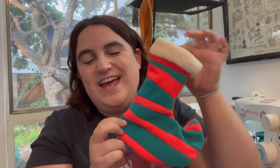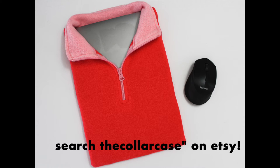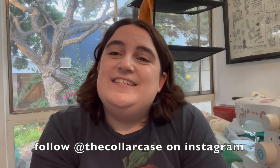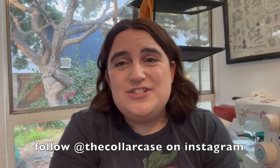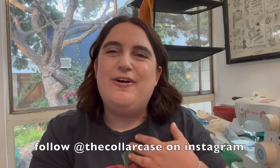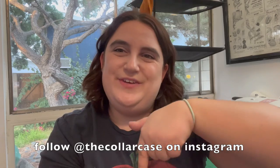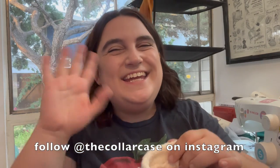Thank you so much for watching. Feel free to subscribe to this channel. This stocking was made possible by the fact that I make laptop cases out of second-hand thrifted sweatshirts with a cute collar — they're called Collar Cases. You can click the link in my description; it's also in my bio on all my Instagrams. Follow at The Collar Case on Instagram and get yours for Christmas. It's a great gift for yourself or a friend. We make them in 13-inch MacBook Pro and 15-inch MacBook Pro sizes, and each one is one of a kind. Please shop the link in my bio and in the description of this video. Thank you so much for watching — have a merry Christmas or a happy holiday. Hanukkah's coming right up. Bye!